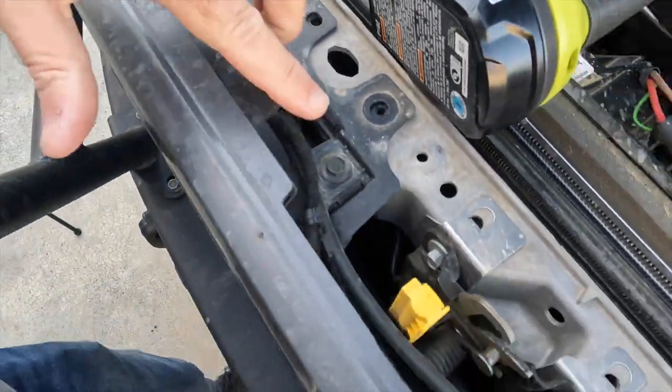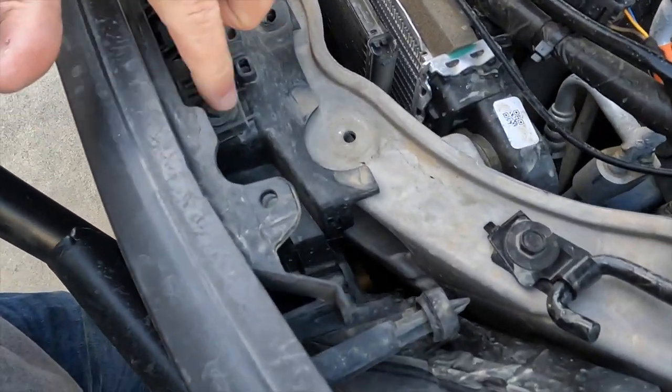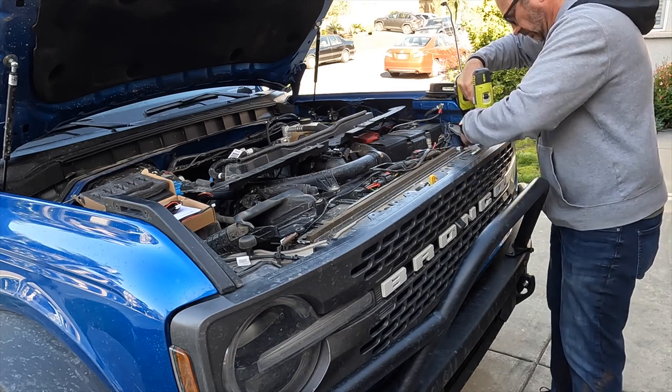You've got some screws to remove in the top of the grill that hold it in place. You can see where those are here. Remove those and then you can start removing the grill.